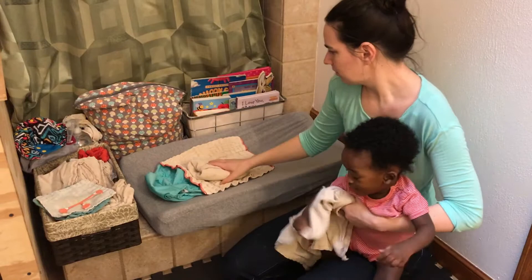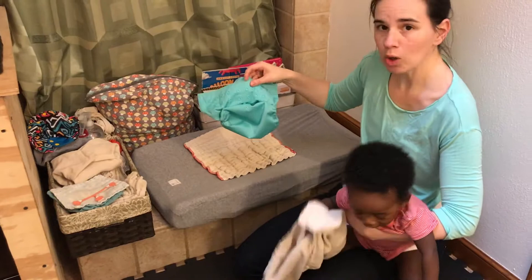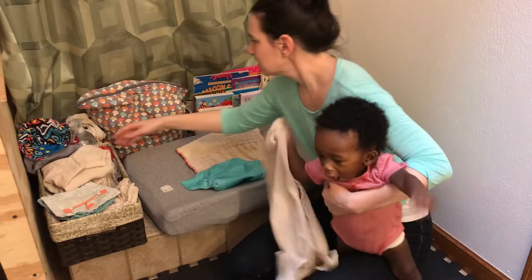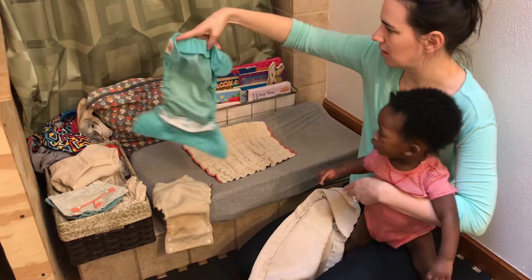So we'll do a quick demonstration of how this works. Then you have a cover, a waterproof cover of some sort. I have these PUL covers that are adjustable. I also have several wool diaper covers which I really love and they have different benefits. But they're all kind of structured the same way. You're going to get this basic Y shape to your diapers.